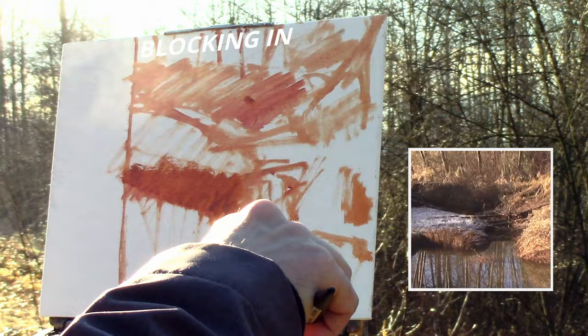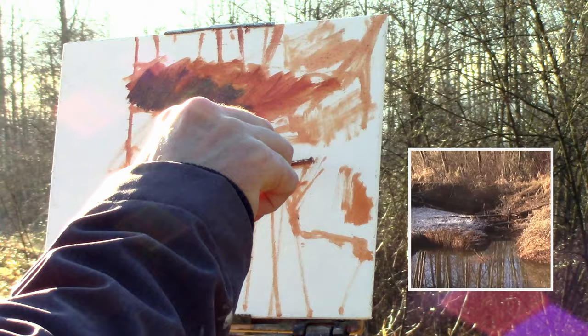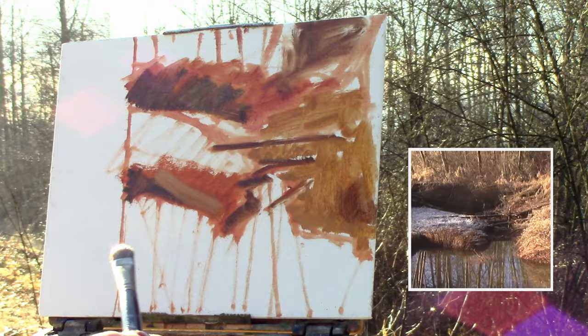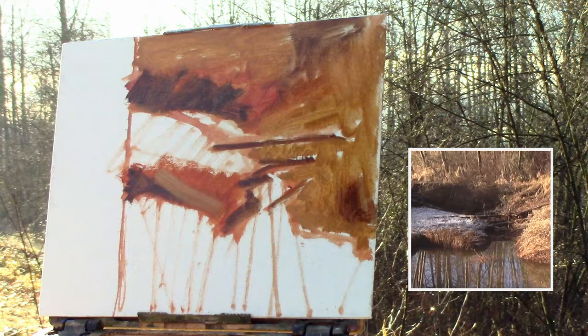With the sketch done I get right into the blocking. The good thing about blocking is when you have the sketch, blocking is so much easier — you know where you want to go, you know where you want to put things, and you just put everything in the way you see it. I started off with the shadows, moved into the mid-tones of the grasses, just trying to fill things in and create a little variation. My strokes are sporadic, they leave gaps and lines, and that's the whole idea — it helps create a sense of depth later on.